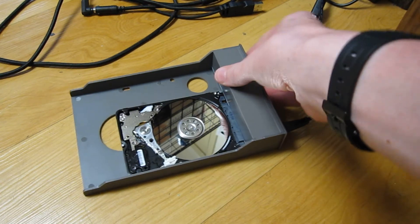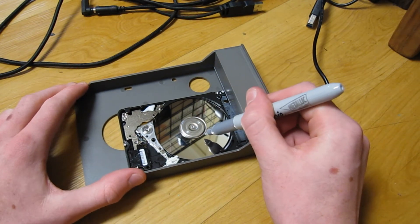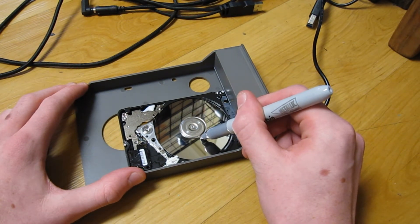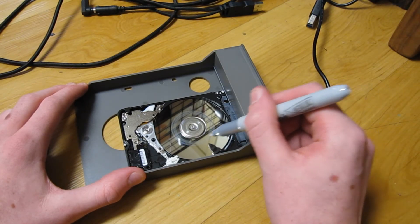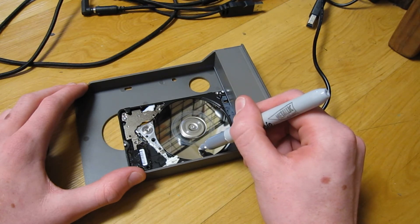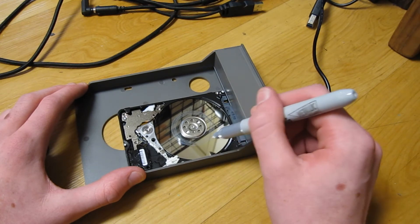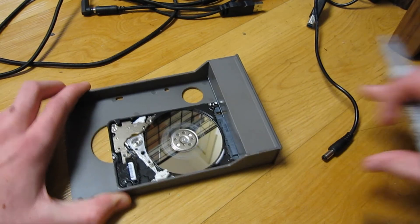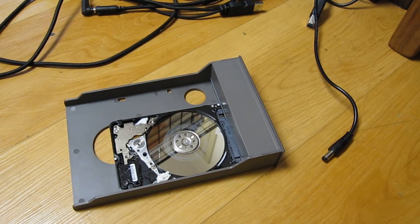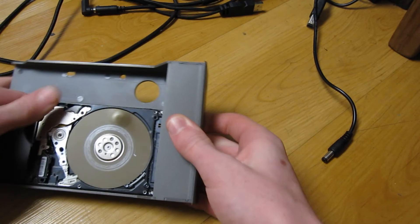Okay, finally this drive again — I want to see what silver marker looks like on the platter. Okay, so this one is also having trouble spinning. Yeah, I'm gonna unplug that drive right now — it was making bad sounds. So this one has motor issues and head issues.